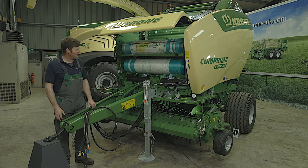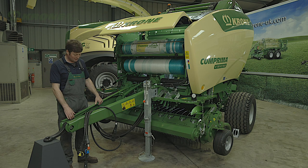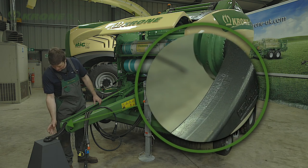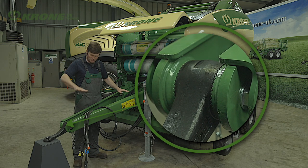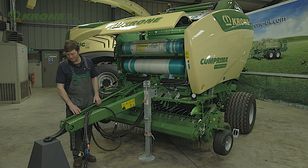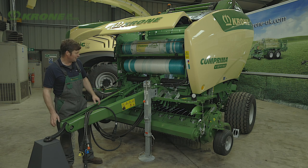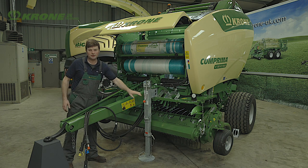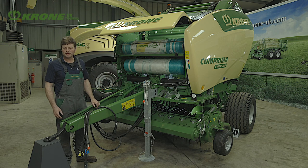Here with the Comprima V150XC, or any Comprima, we have to adjust the drawbar. At the front side we have a set of teeth where we can rotate the eye, and at the top side we have another set of teeth where we can rotate the complete drawbar. We set the drawbar to the tractor hitch and then via the jack we can wind the baler up or down until we get the desired measurement on the rotor shaft to the floor, so we have the correct crop flow for the machine.